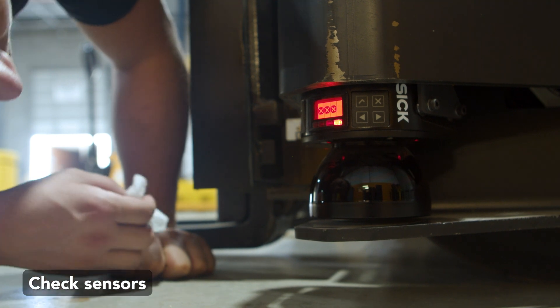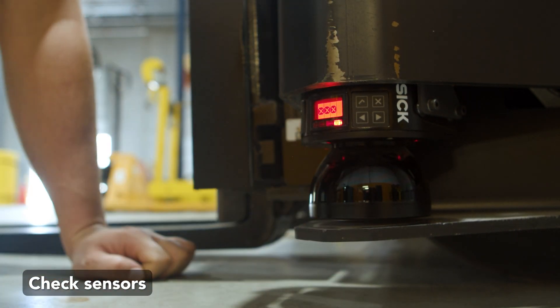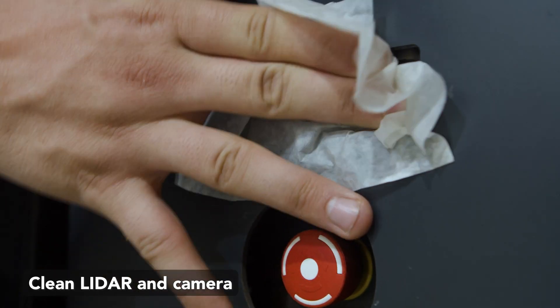Make sure all sensors power on and are undamaged. Look for scuffs and scratches on the sensor's exterior. Sensors should be cleaned by wiping the lidar and frontal camera with the isopropyl alcohol wipe.